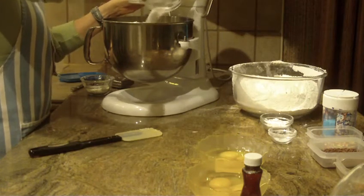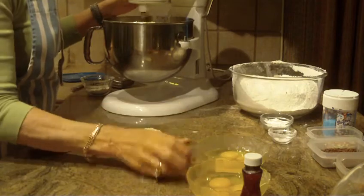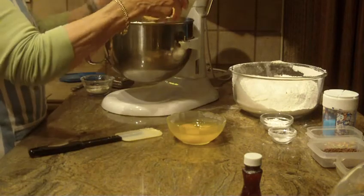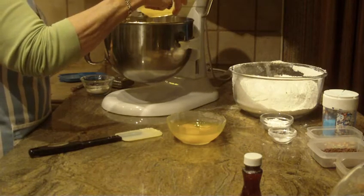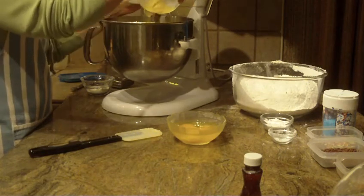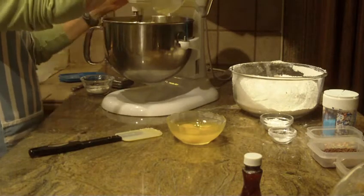I'll start mixing that on medium-high. I'm also going to be putting in six eggs — I separated them into bowls because it's easier to add one at a time. Put your next egg in once you can see the previous one got combined very well. I'm going to raise my speed a little bit, and there's the third egg.